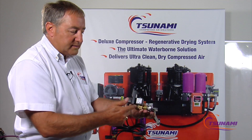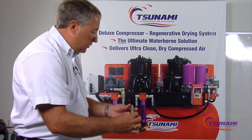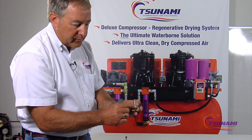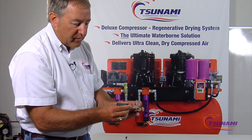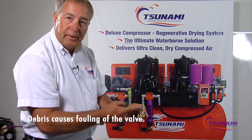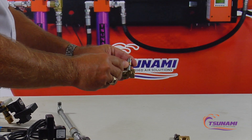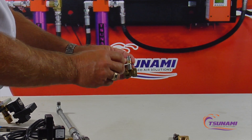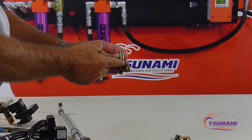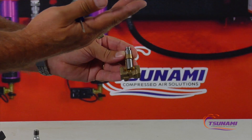Another area where you get contamination is with most of these valves — here's just a little cutaway — these tiny valves are so tight-toleranced that there's not much room for the plunger to move up and down. Any debris that gets in there will follow the plunger up and won't allow for proper function. Debris can get lodged underneath the plunger causing it to stick open, or it gets in around the sides where there's very little clearance and jams the plunger so it won't function or sticks open, wasting compressed air.